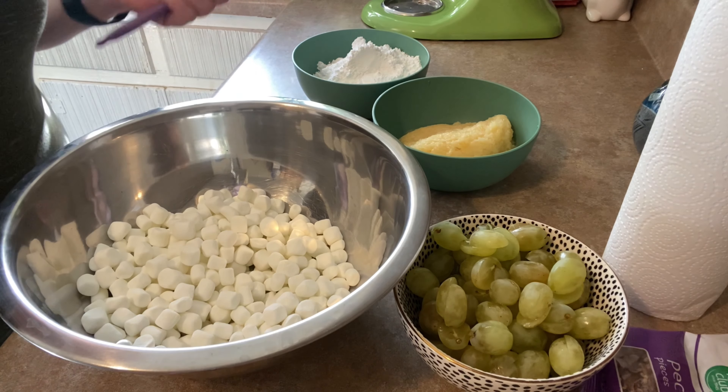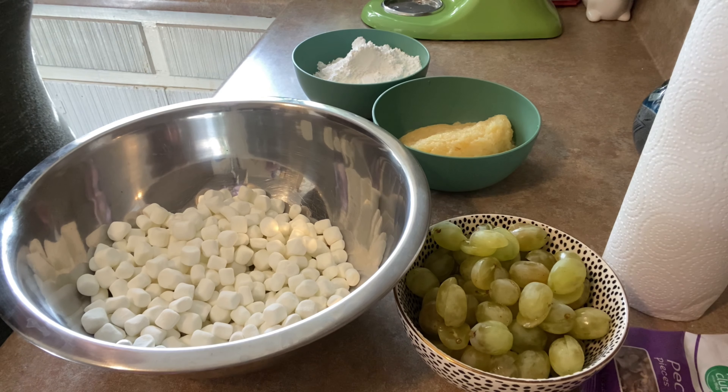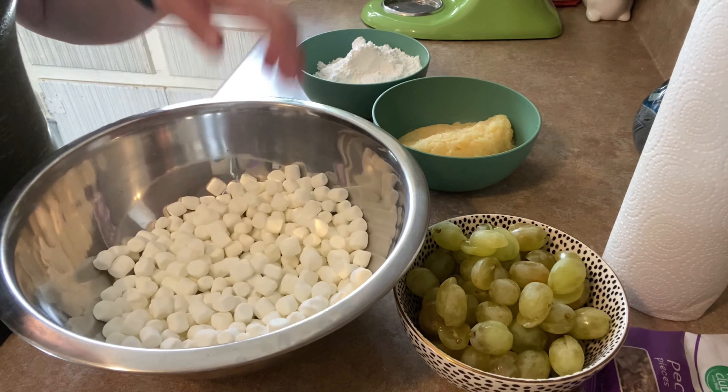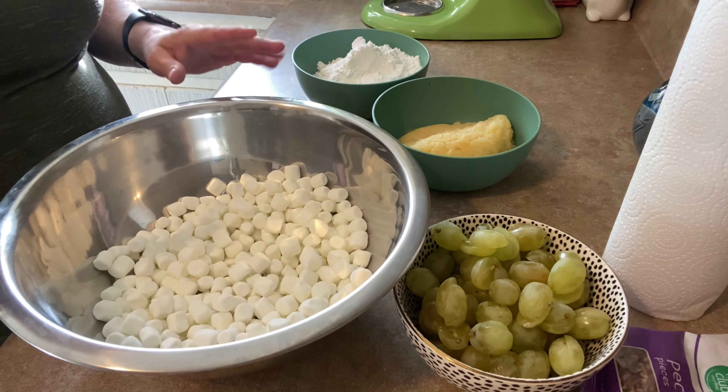Before that, of course, it was mainly fresh fruit, and they would just sugar it up. So this is probably about eight ounces — about half a bag of miniature marshmallows. You get a 16-ounce bag, you're going to use half of it.